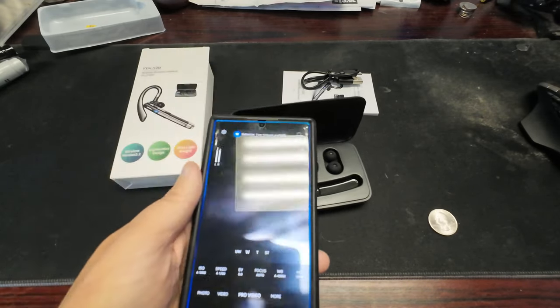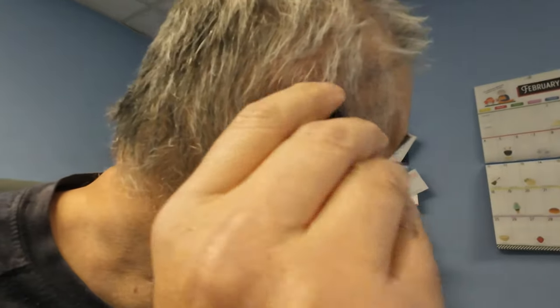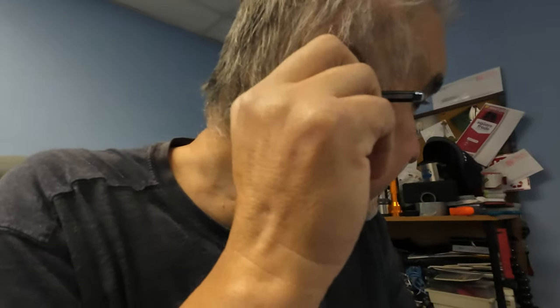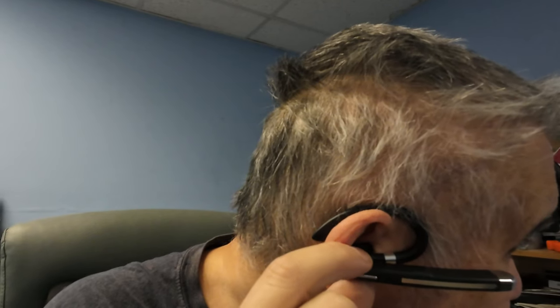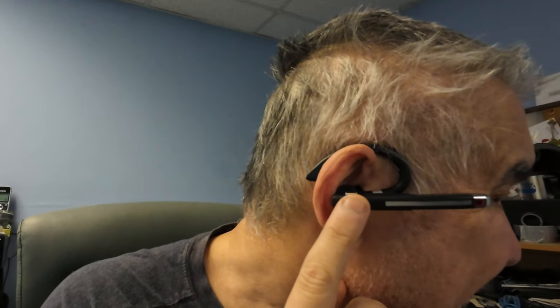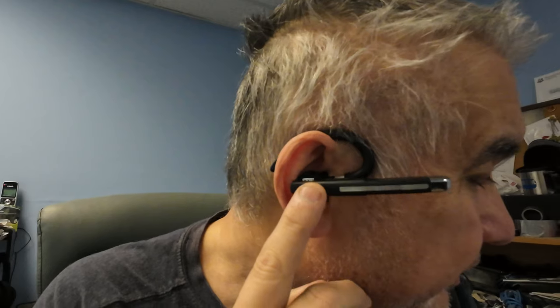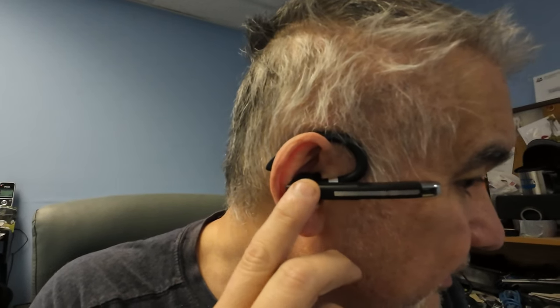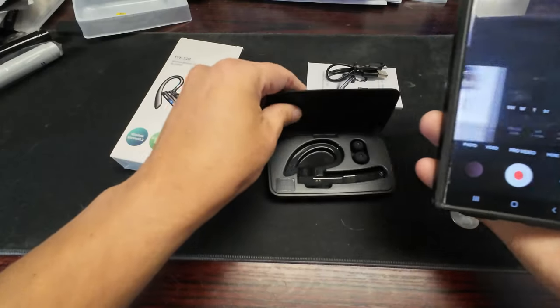Let me put it in my ear. You can click the plus and minus buttons right there — this is the mute button, and this is the on/off button. It does give you a voice prompt when you push the button. I got music playing right now and it sounds pretty good.